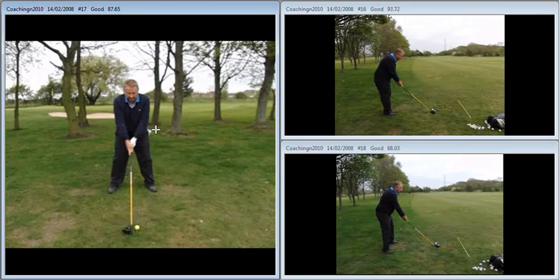We can see here, if I illustrate it with the line, that the V formed between your thumb and index finger on the left hand points to the left shoulder, whereas it should be pointing more towards somewhere between the chin and the right shoulder. As a consequence, you've got very level shoulders set up for such a long golf club, and the result of that is that you find it difficult to make the correct turning movement.